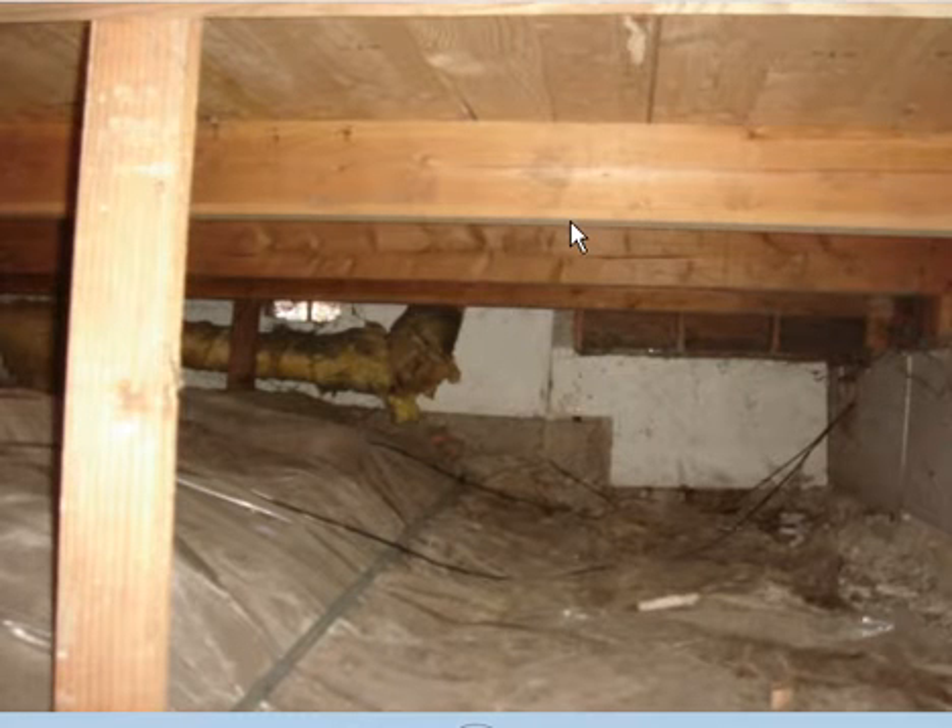The other measurement that we're looking for is how far the floor joists are apart from this one to the next one over.